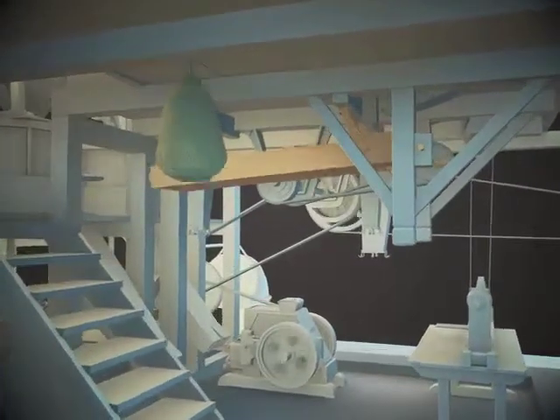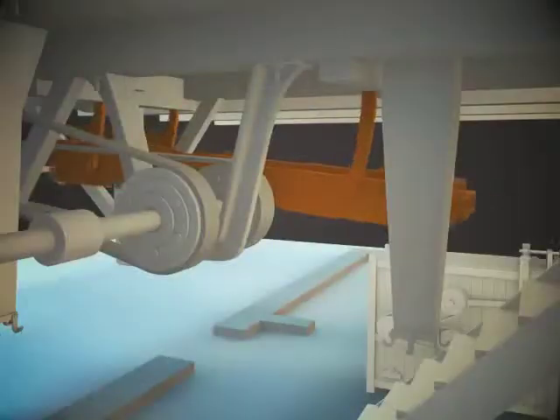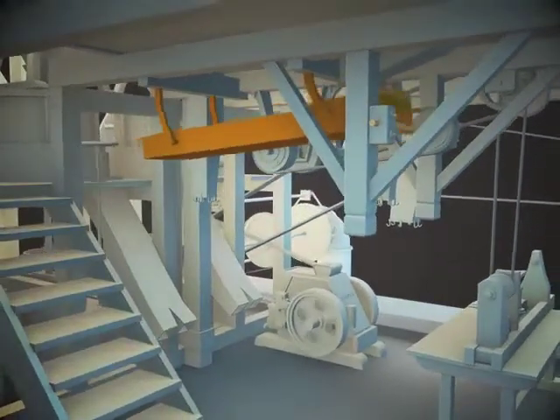Sifting. Flat sifter. The flat sifter is used for sorting of grains or flour by fraction or types of flour. A flat sifter is a device comprised of horizontally mounted sieves and usually installed on the ceiling of a room.